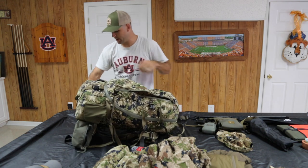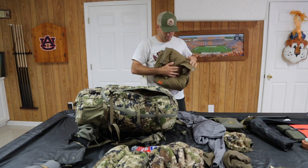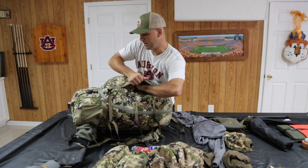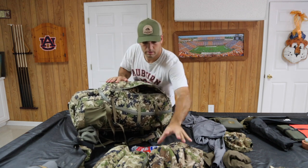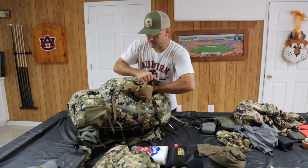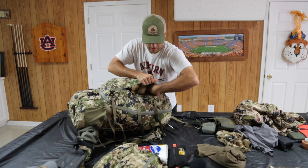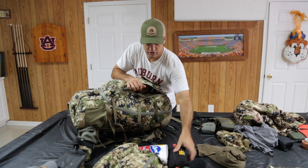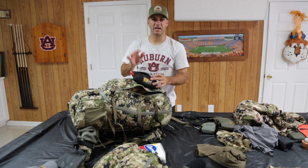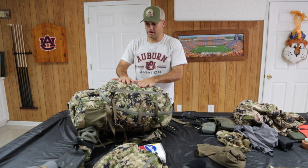Moving on to the external pocket, I put in my First Lite puffy pants all the way down to the bottom. Next is a rain jacket — some Sitka rain gear — for quick access if I need it. I also have room up top for wet wipes if I don't want to carry those in my lid. I can put my kill kit in here too — it has knives, tags, rubber bands, zip ties, trash bags, anything you can imagine — nice, quick, easy access.